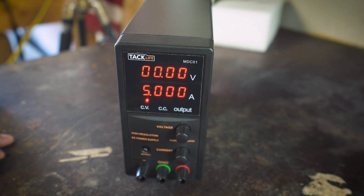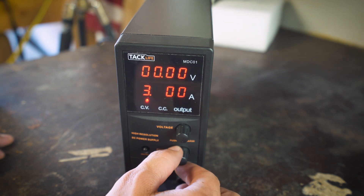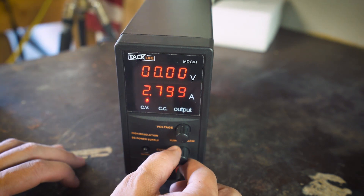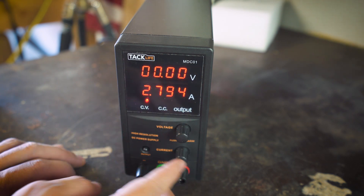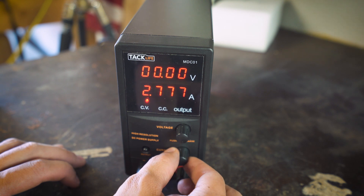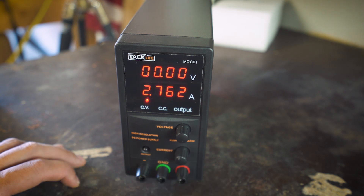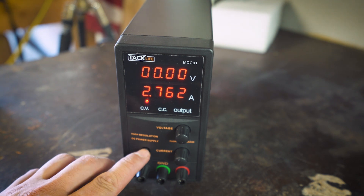Starting at zero voltage. For the amps, it's about the same — each click moves 100 milliamps. Now in fine mode — once you push it you can see the number blinking on the display, and that's how you know whether you're in fine or coarse mode. In fine mode, each click moves 1 milliamp. There's also an output button — once you're ready to power your load, you press it and it lights up.